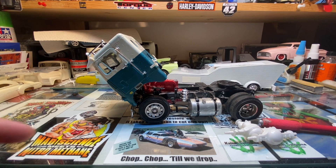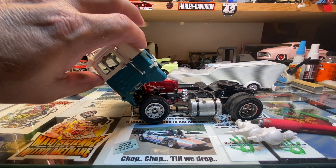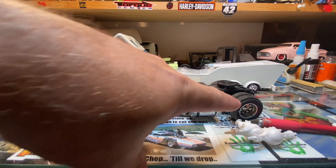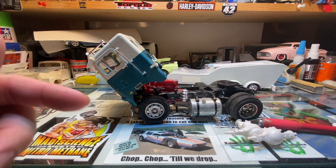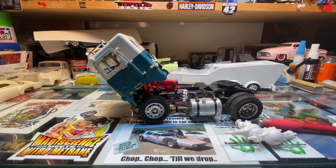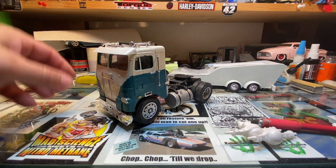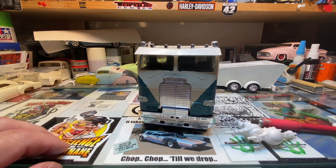I've got two of these kits brand new out in the garage. I'm going to build one as the regular cab dual drive, and I'm thinking about building the other one as a single day cab but a dual drive. That way this will give me the day cab single drive, the other one will be the day cab with dual drive, and then regular cab with dual drive — three different versions of the White Freightliner. Gotta be technical about it.